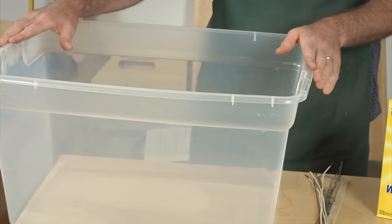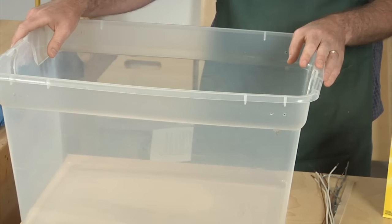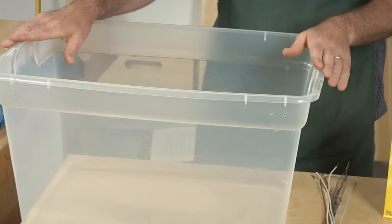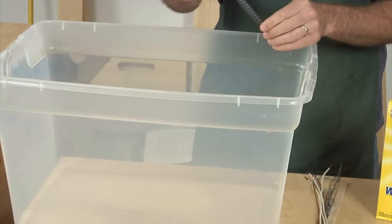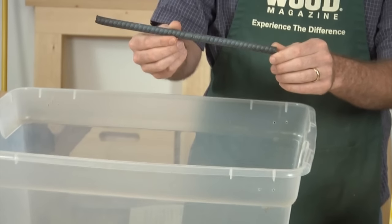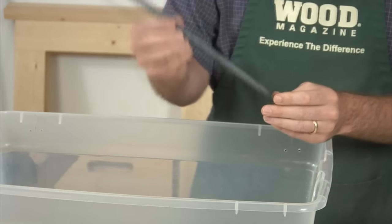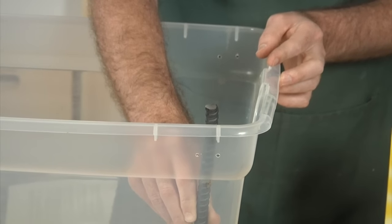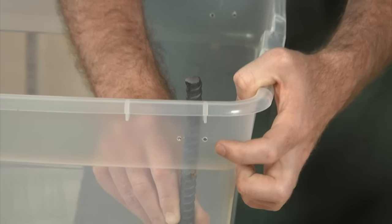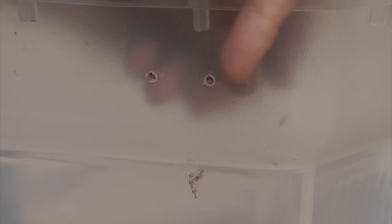We'll start with a plastic tub — it doesn't really matter what you use; you could use a five-gallon paint bucket as long as it's plastic. We're going to use short lengths of rebar as our electrodes, which you can find pre-cut at the home center. We're going to attach these in each corner — I've already drilled some holes here — and we'll pass some copper wire through to secure them.